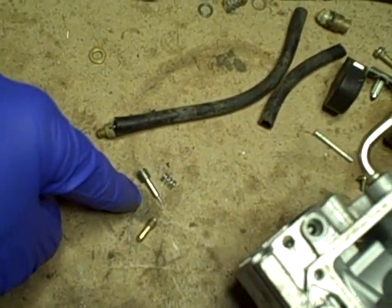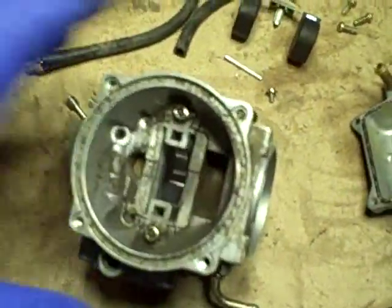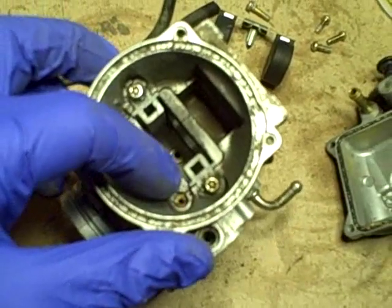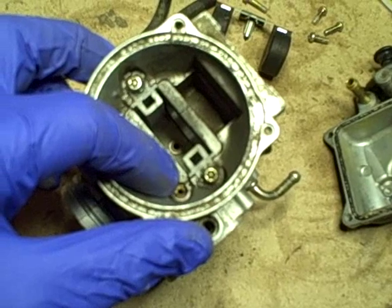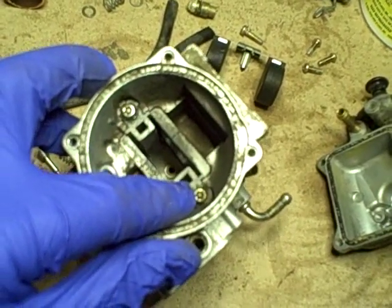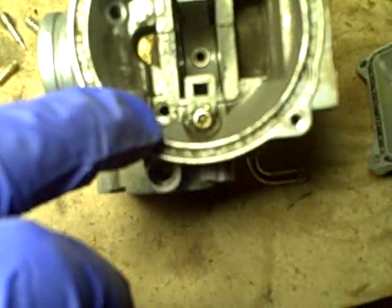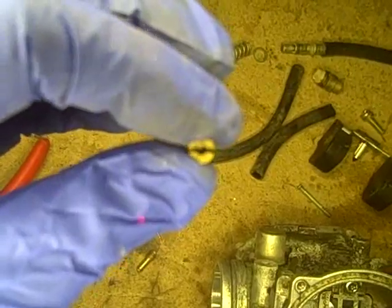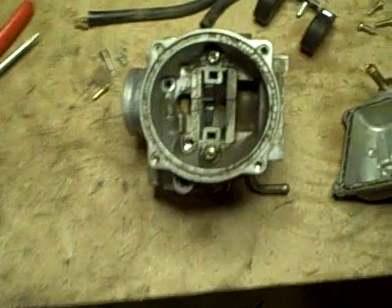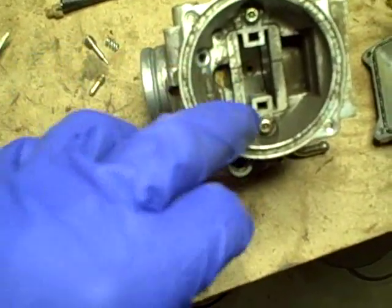So that tiny spring is for the pilot needle type adjustment. Now I'm going to turn it over. On the top there are a couple of things to take out — one is a jet type insert here with a screwdriver slot, and we also have this sleeve assembly held in by two Torx security type screws, which I have bits for. I've removed the small insert from the top of the carburetor and it's marked 755 — that's clearly visible. I'll verify if I need to change that for any performance issue; if not, it gets reinserted.